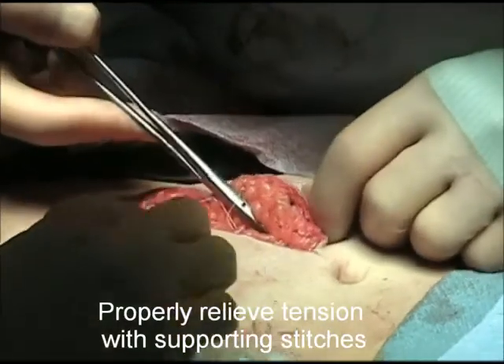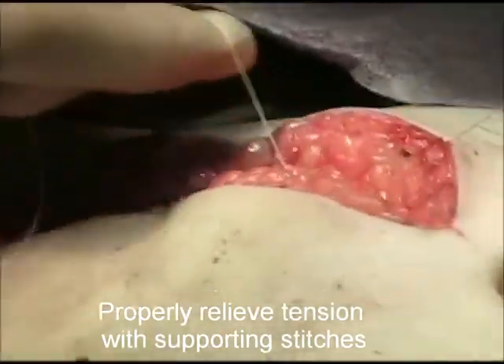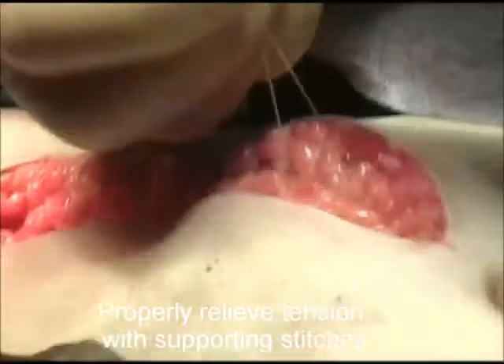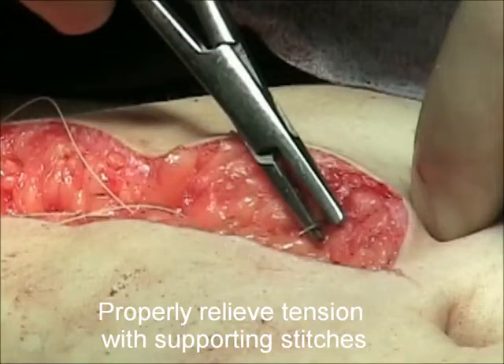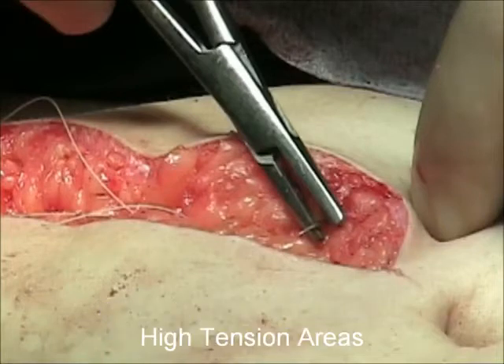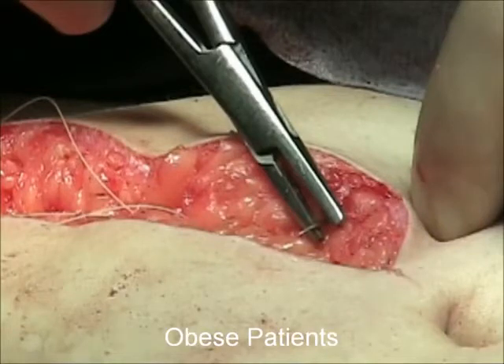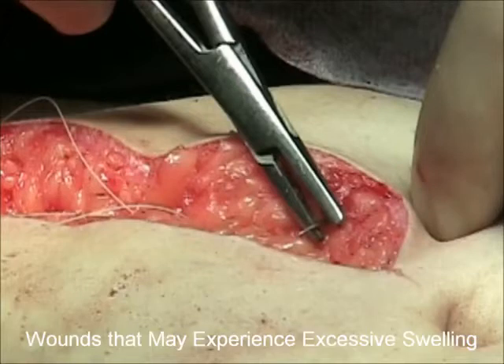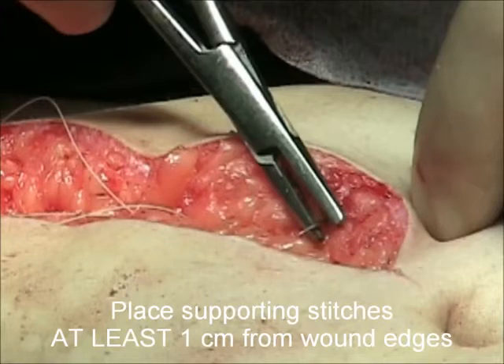With respect to wound preparation: when excessive wound tension is present or may be expected, supporting sutures are required to ensure closure integrity and to relieve tension from the wound edges. These situations include high-tension areas, excisions over a deep fat layer, obese patients, wounds across a joint, or wounds that may experience excessive swelling.